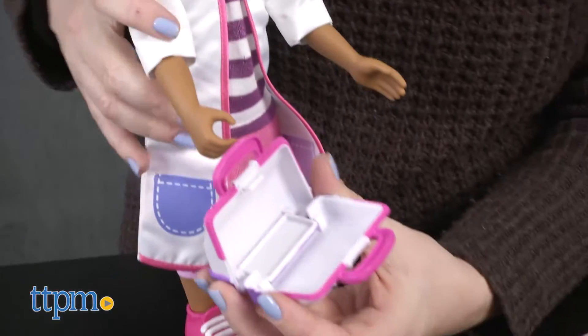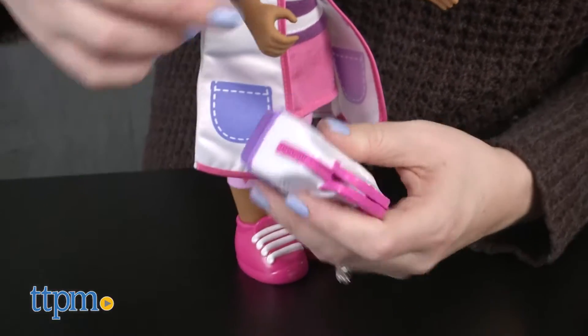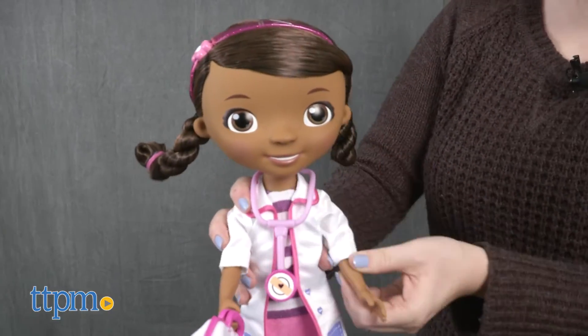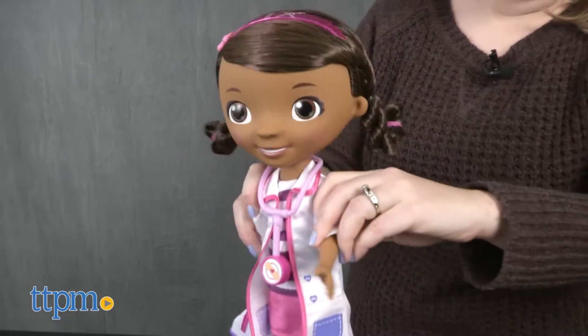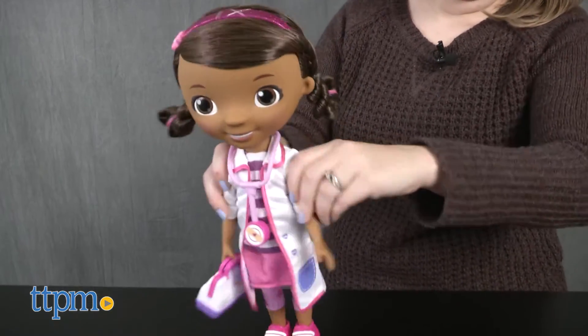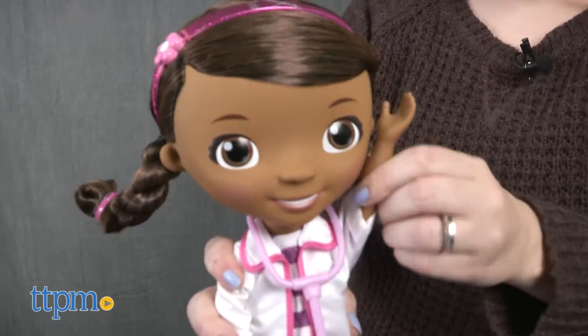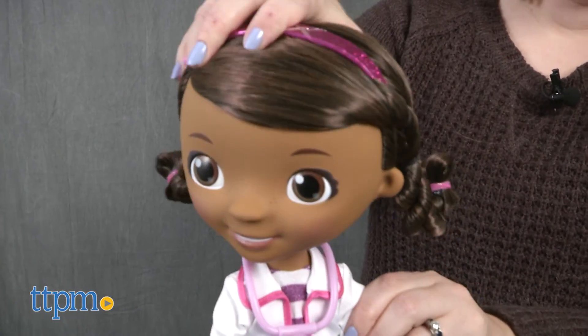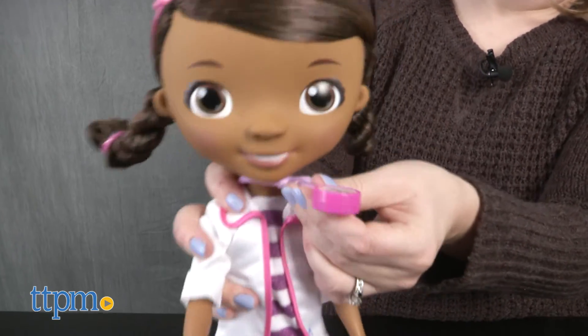The doll has poseable arms and a turning head. This doll will make a fun playtime friend for any preschool fan of Doc McStuffins. They'll like watching the show with this doll, recreating favorite scenes, and imagining all new doctor adventures. Kids ages 3 and up are really going to like how much this doll looks like the character from the show, which really brings Doc McStuffins to life and enhances the imaginative play.